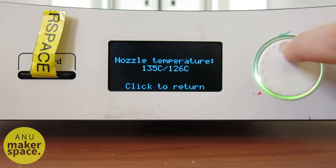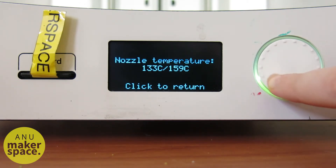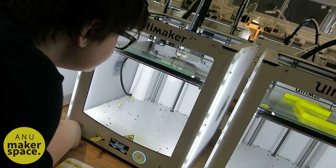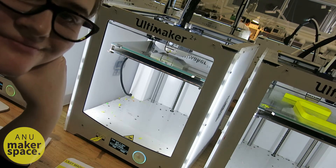Also note that FDM or FFF printing is a process which involves a lot of things being heated to high temperatures. Please don't touch those things. Please keep other people in mind when you print. Only use one printer at once.